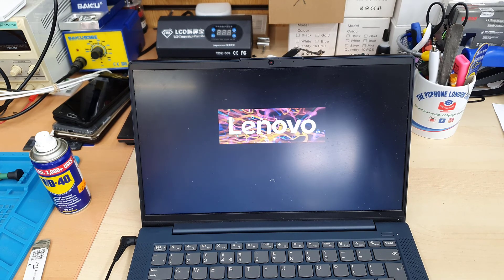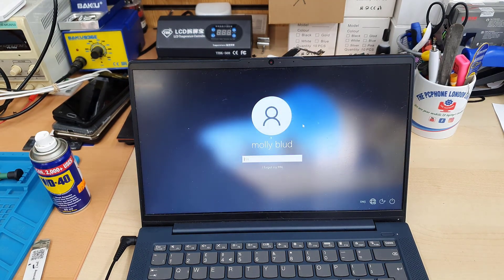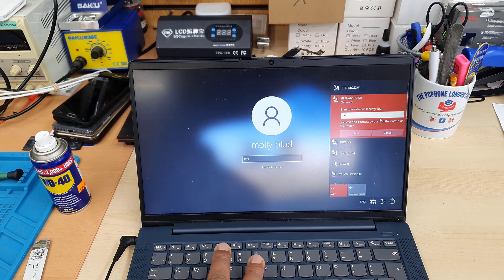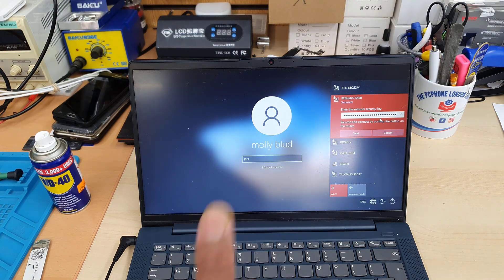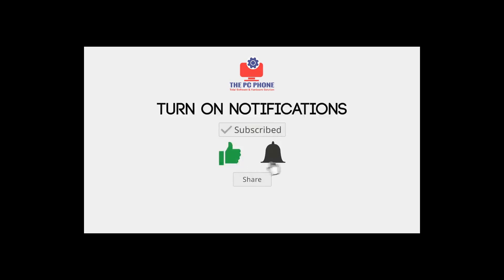After it boots, we need to check if the keyboard is functional because the liquid went through the keyboard, so there's a good chance it may not work. I don't know the password since this is a customer's machine, so I'm going to try random buttons to see if they respond. I can see it's fine — no double clicks or anything. It's a success! Please subscribe to this channel if you liked this video, and thanks for watching.